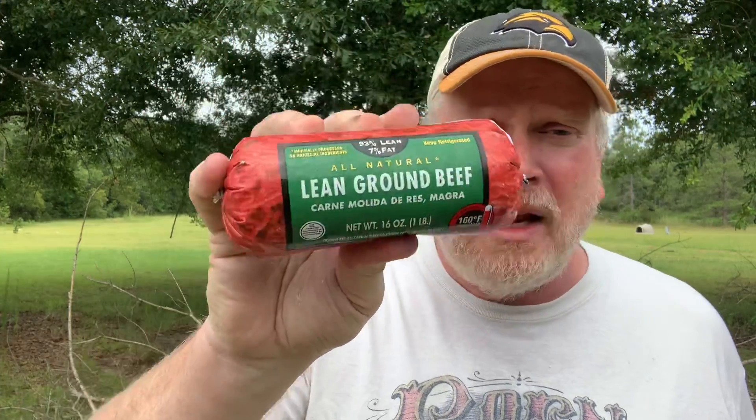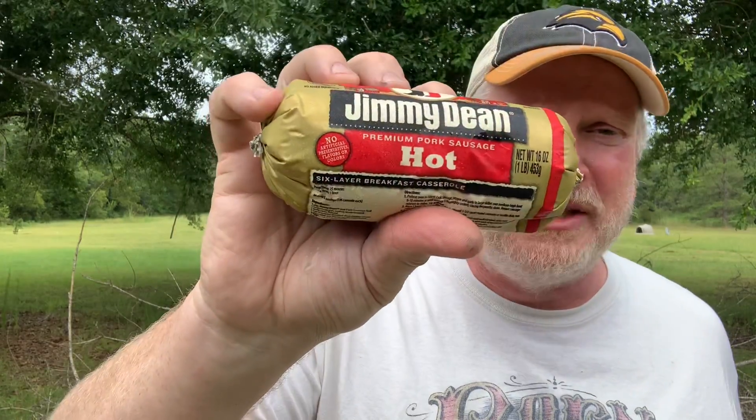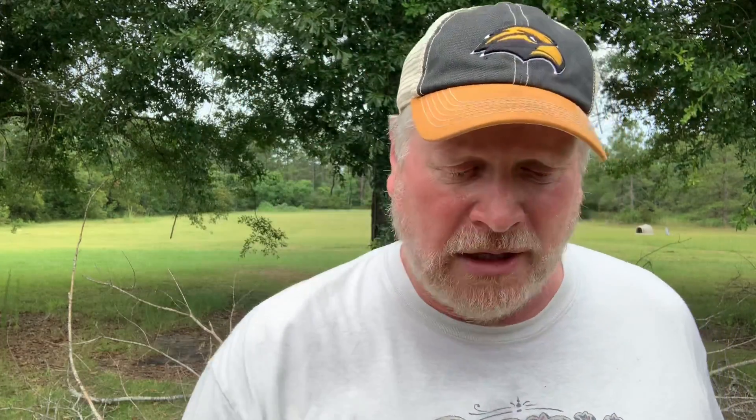You're going to start with a pound of lean ground beef. I'm using two pounds because it's easy — you want lean for this because we're going to mix it with a pound of hot breakfast sausage. I'm going to season the ground meat, then mix in the sausage.